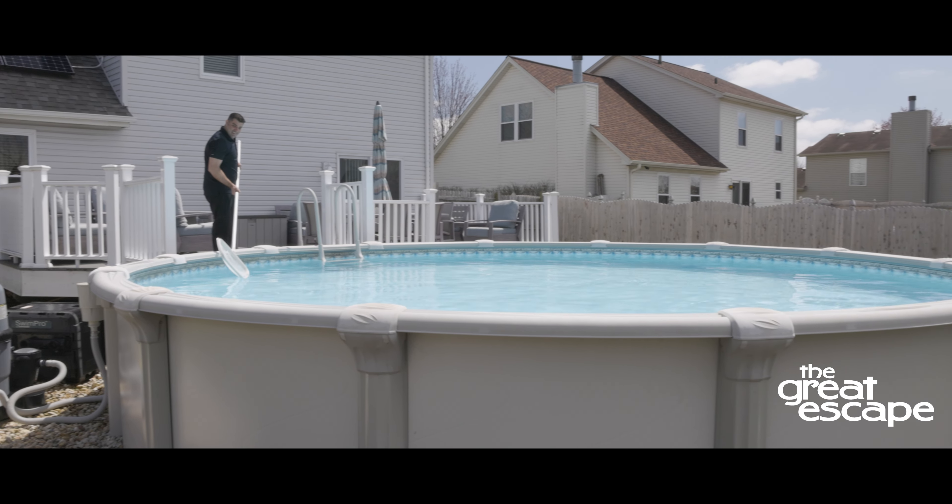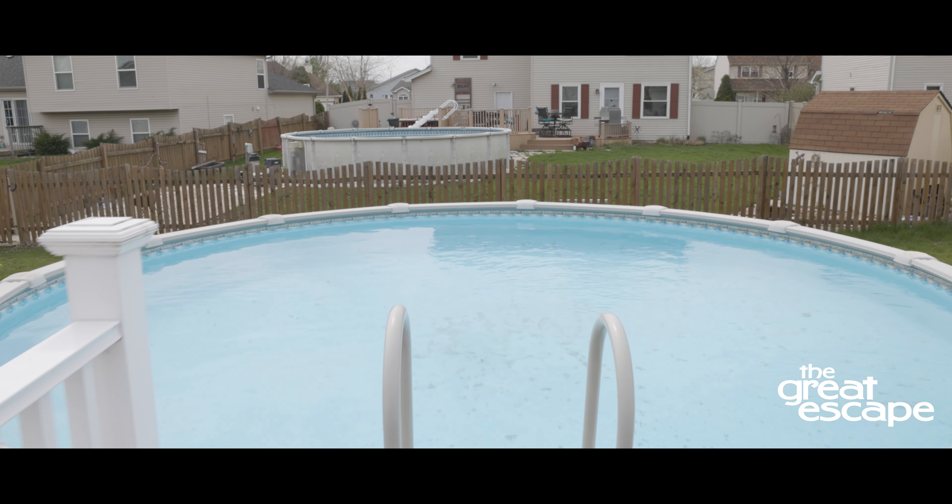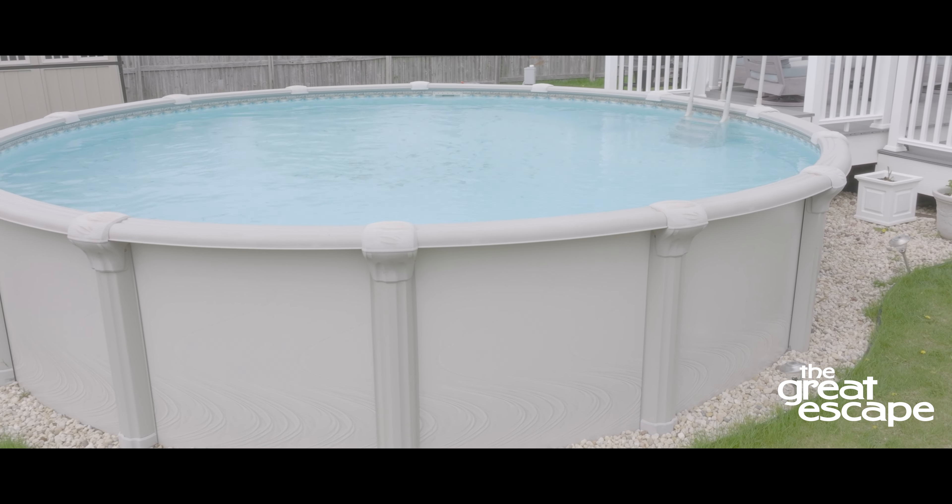The key to a great pool experience is the water quality, which starts with a good maintenance plan. Here are the steps our pool experts recommend for sparkling pool water.